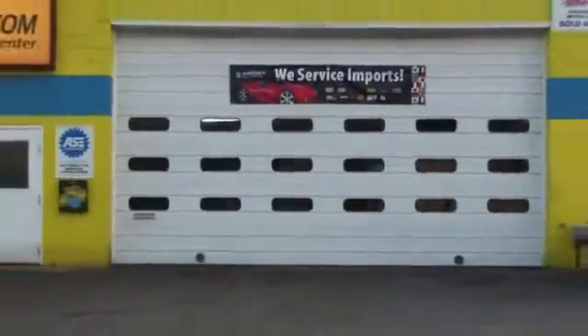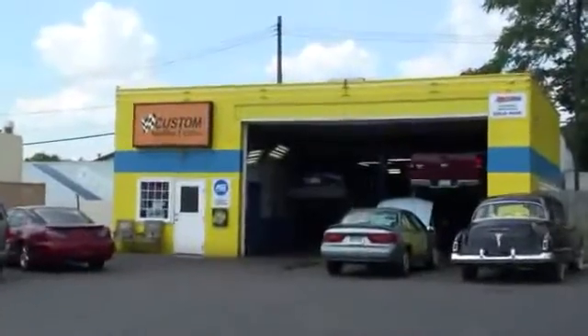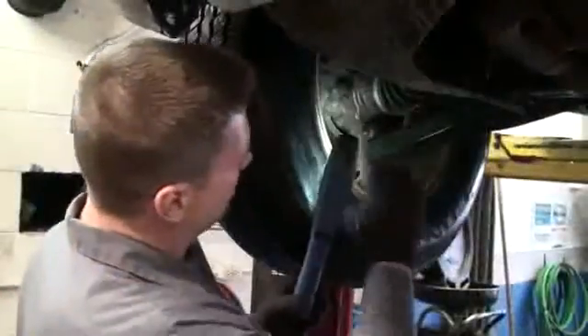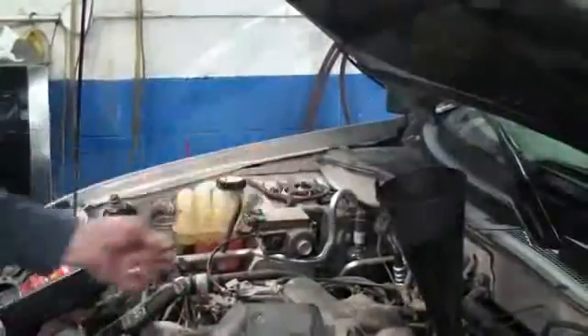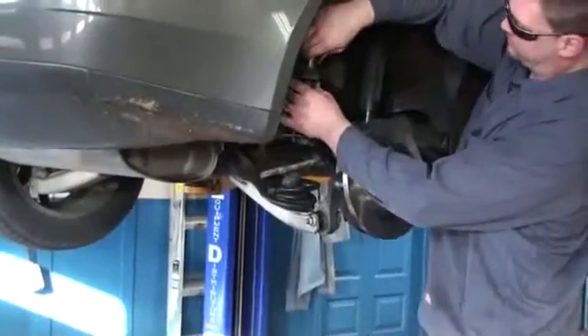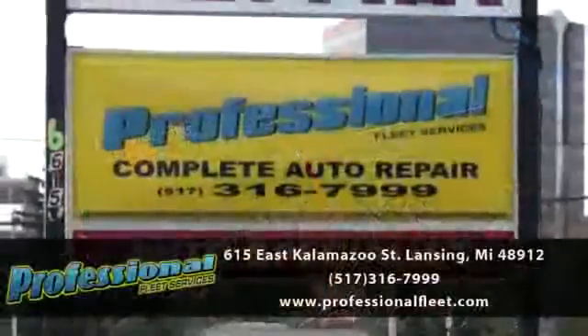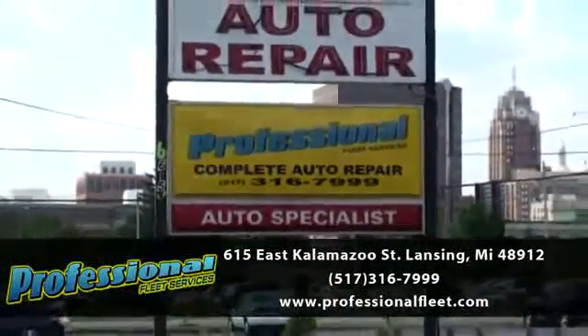Welcome to Lansing's best repair shop. Professional Fleet Services can meet all your repair needs quickly and courteously. Services include brake repair, steering and suspension, air conditioning, electrical and maintenance services. Schedule an appointment today with a shop that has an A-plus rating from the Better Business Bureau. Call Professional Fleet Services Monday through Friday at 517-316-7999.